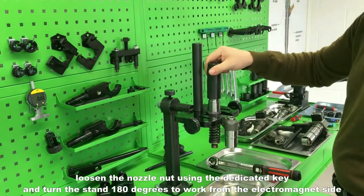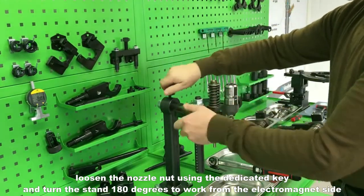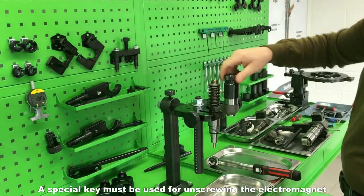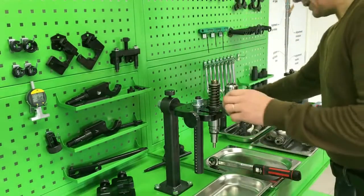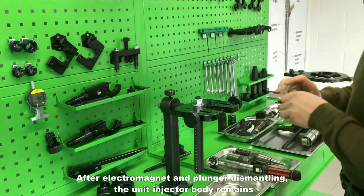Loosen the nozzle nut using the dedicated key and turn the stand 180 degrees to work from the electromagnet side. A special key must be used for unscrewing the electromagnet. After electromagnet and plunger dismantling, the unit injector body remains.